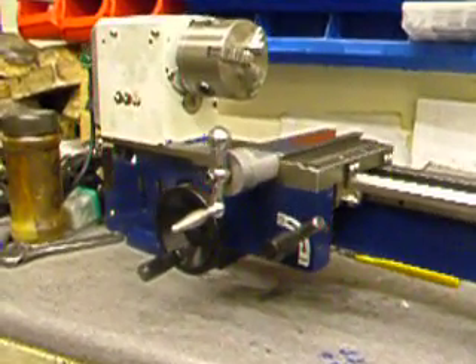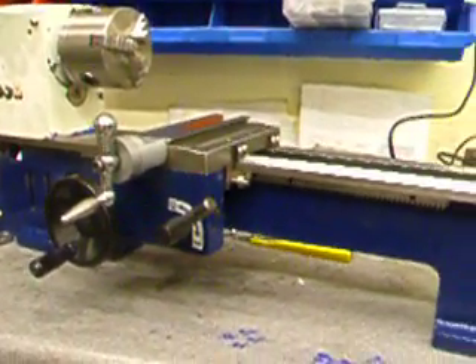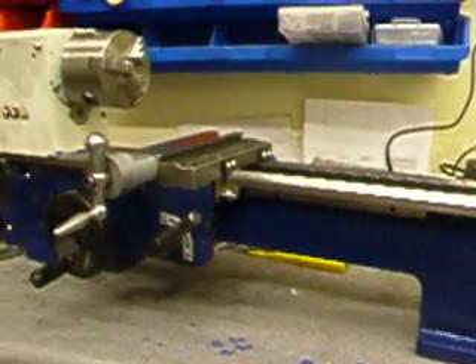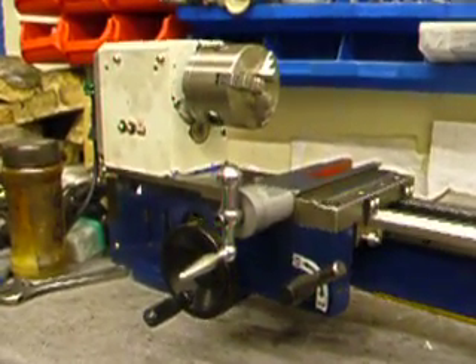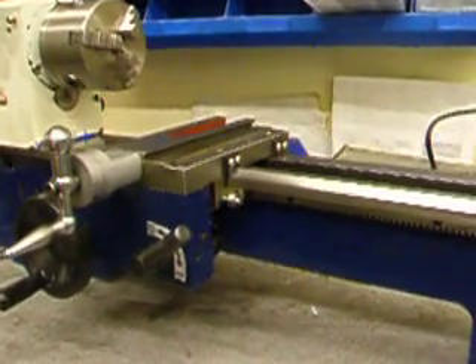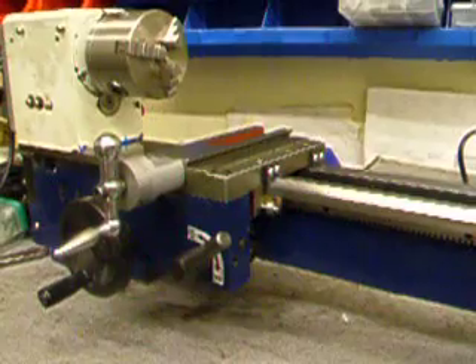This is a little project I've been working on for a friend. He had a mini lathe and there was lots of trouble with it. The casting was bent and all over the place, there were lumps everywhere.